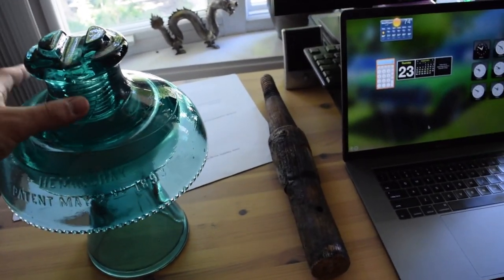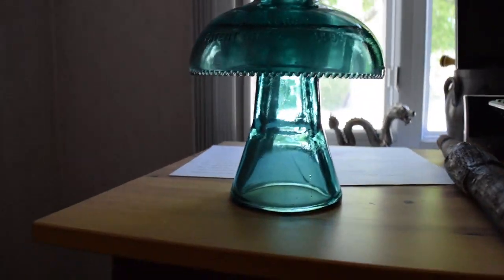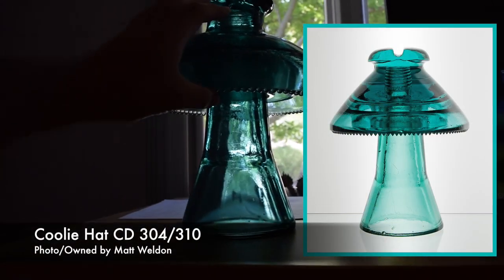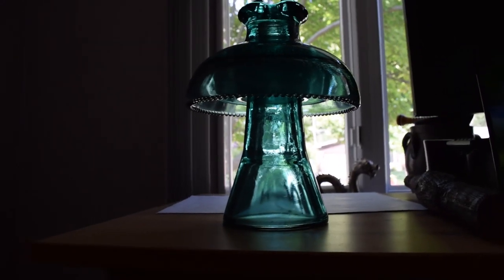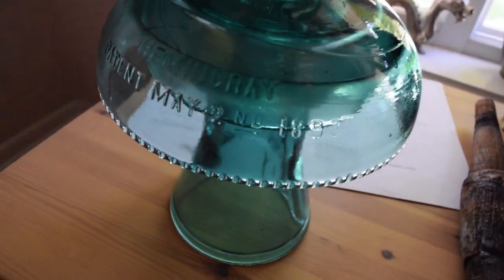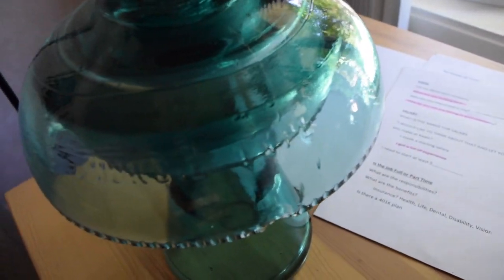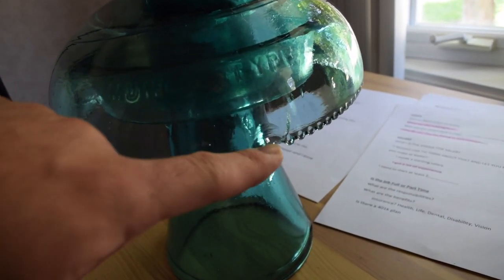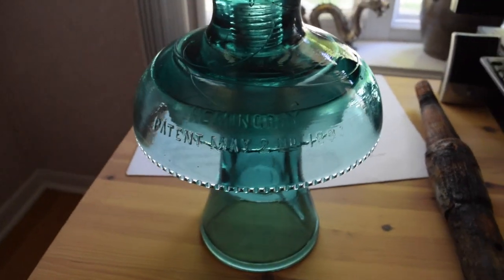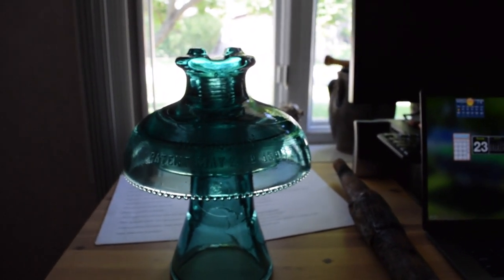I'm lost for words — I can't say how beautiful this insulator looks. What's rarer than this is the Cooley hat, which is like the Muncie same base except the top is different. The Cooley hats are a little bit rarer. This one has a great patented date, and the only thing that's not ideal is just a chip here, but it's barely noticeable.